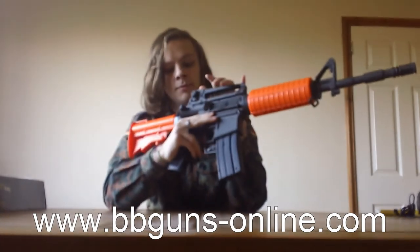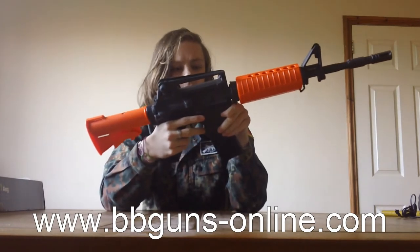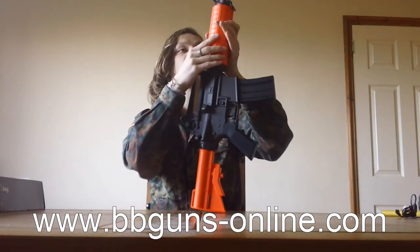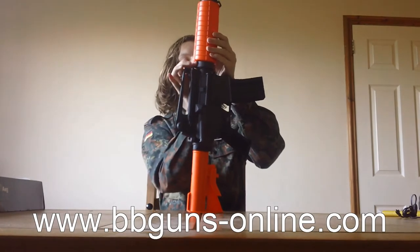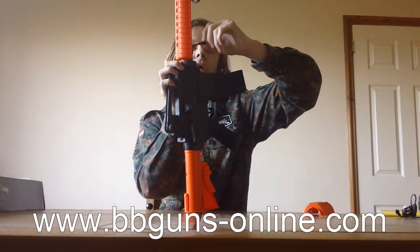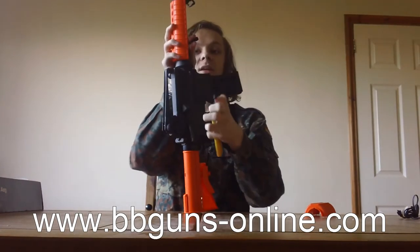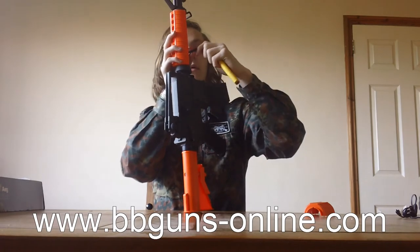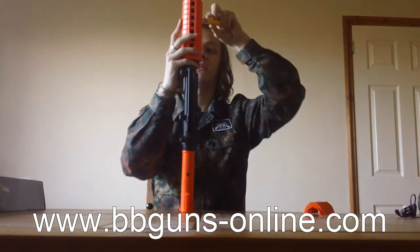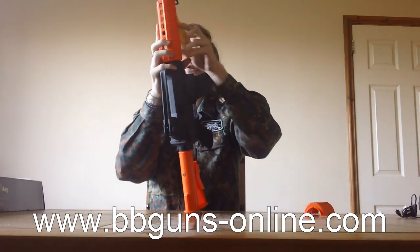The carry handle is removable, and there are rails underneath for attaching whatever you want — laser, torch, scope, red dot, whatever you fancy. As with all M4s, the battery goes in the handguard. You pull back the delta ring, move the lower part of the handguard, and the connector is sitting in there. You line up the two Deans pins and push them together; you'll hear a faint click, and that's it — ready to go. Just slot it back in the handguard.